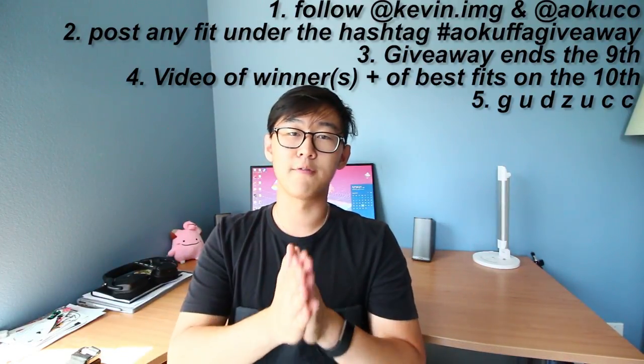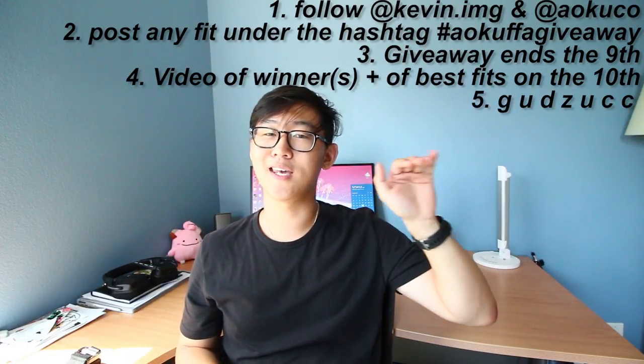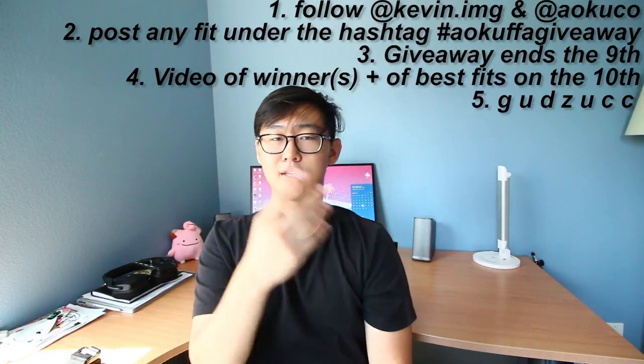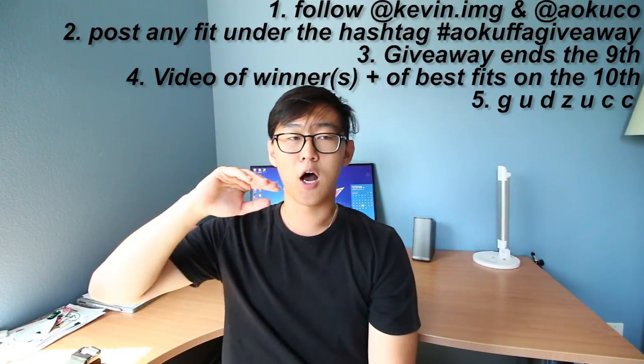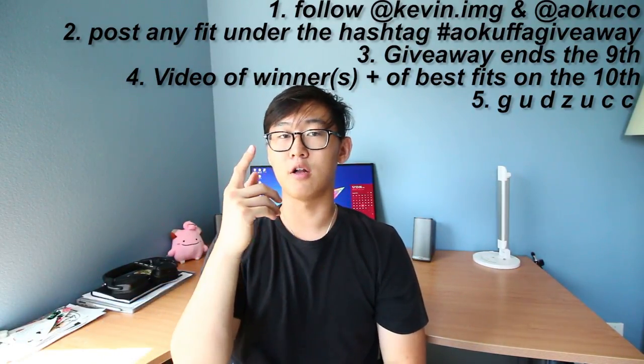So for the giveaway: I'll be running it until September 9th. Post any fit under the hashtag #aokuffagiveaway and I'll be selecting winners on camera. You can only post one fit, make sure to tag me in it, and make sure to follow Aoku. My Instagram is at kevin.img and Aoku's is aoku.co. It's open worldwide — I'll be paying for worldwide and domestic shipping, so you don't have to pay a thing.